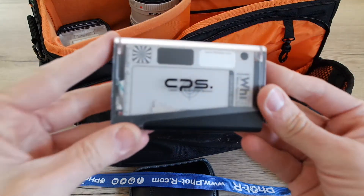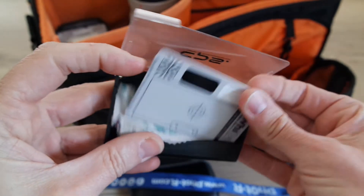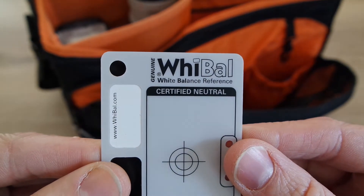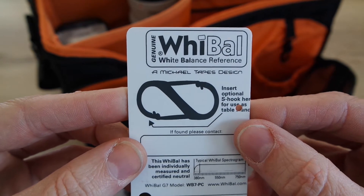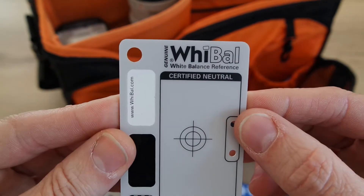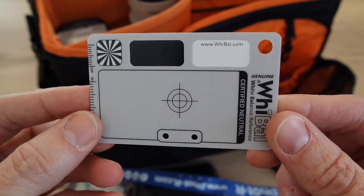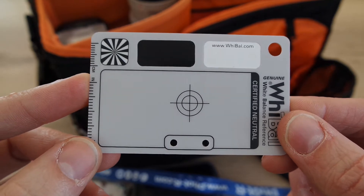Let's have a look at a white balance card. This isn't a Canon card — this is YBAL, so you can go online and search for a company called YBAL. If you look into white balance accuracy, you'll find that some card companies make a real mid grey and some make a slightly lighter grey. From my tests, YBAL are absolutely spot-on and they put a lot of effort into their white balance cards. I've used this for two years.